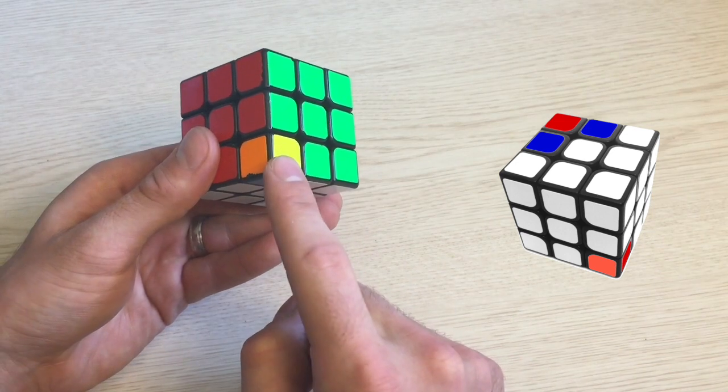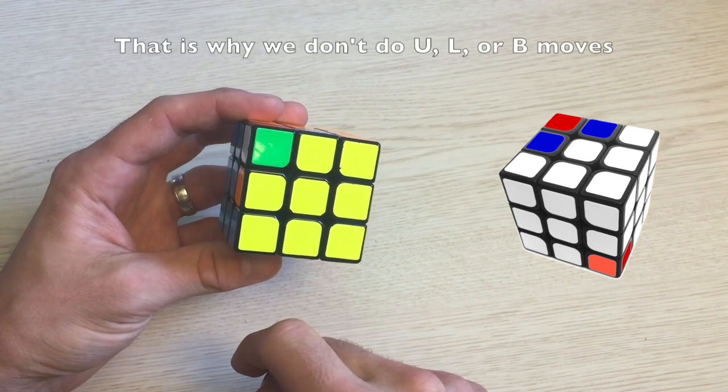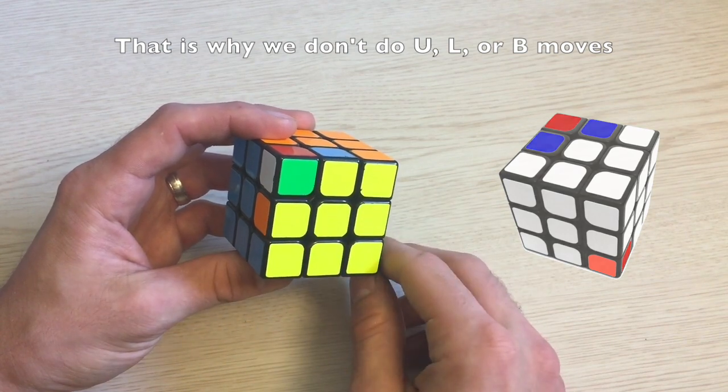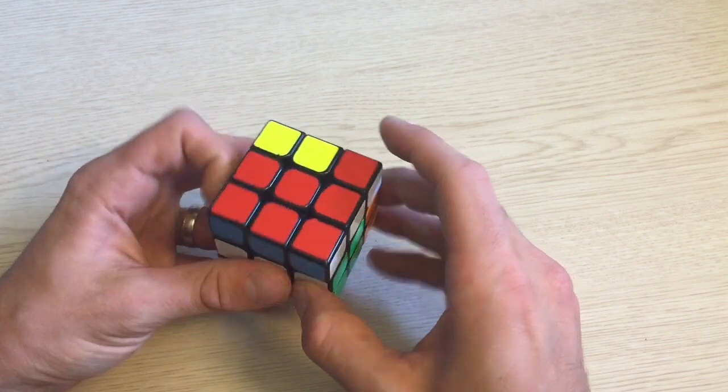You can see that this corner was moved to the bottom-right spot. Now these two edges moved, but as long as there are an even number of moves done, those edge pieces will end up in the regular spot in the end. We will talk about the odd situation later.